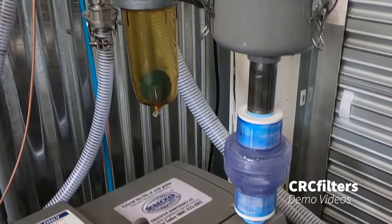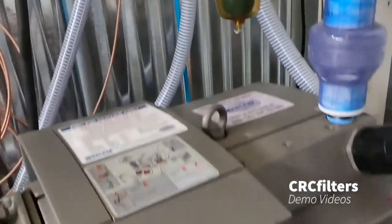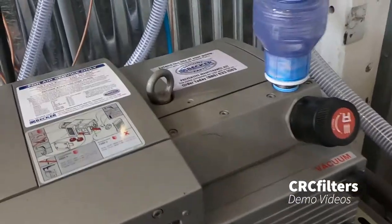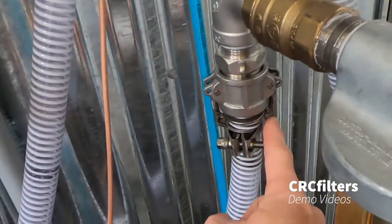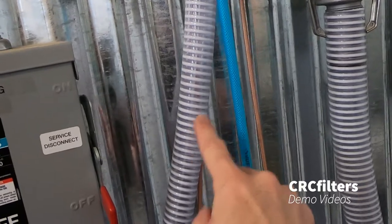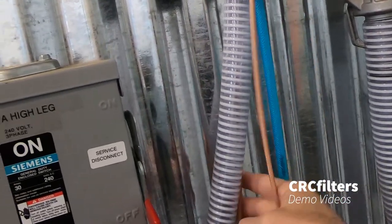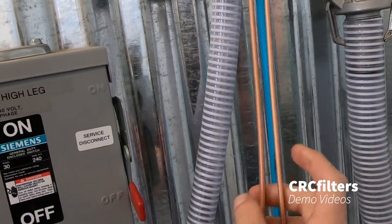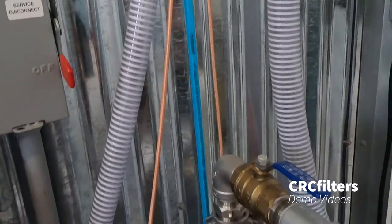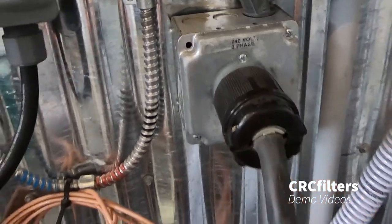We've got our filter check valve right here to keep any backflow when you shut the system off. We've got a safety ball float. We've got our exhaust that runs to the exterior of the building and that runs overhead. Over here we've got our vacuum line that loops around and runs overhead over to the extractor system. We've also got our air line to operate the lift, which runs over to the extraction system. And then we've got our two transducer lines right here that operate the transducers — these connect into the generator. This is 240 three-phase, which is what operates the vacuum pump.